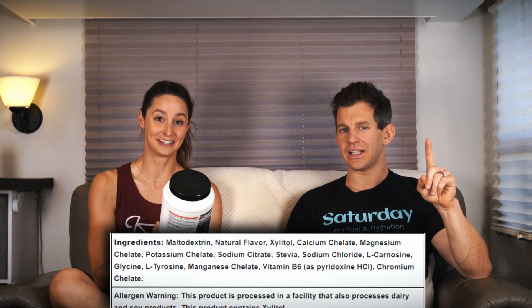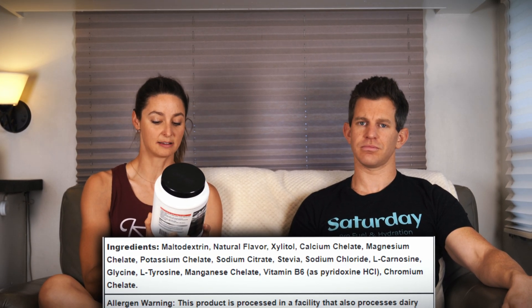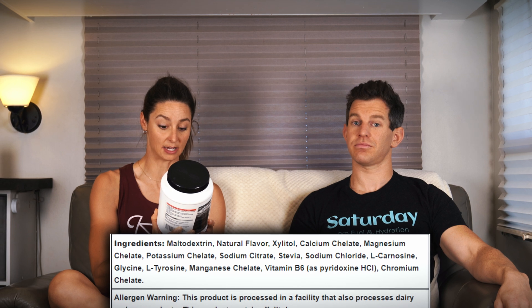Next ingredient — this is a red flag — that's xylitol. What? Why is xylitol number two on the ingredient list? The reason xylitol is in this product as the second ingredient is because they don't include any fructose from any source, and fructose is the thing that makes beverages like this sweet. Xylitol fixes that — makes it sweet. After xylitol we have natural flavor, then calcium chelate, magnesium chelate, potassium chelate, stevia, then sodium citrate.